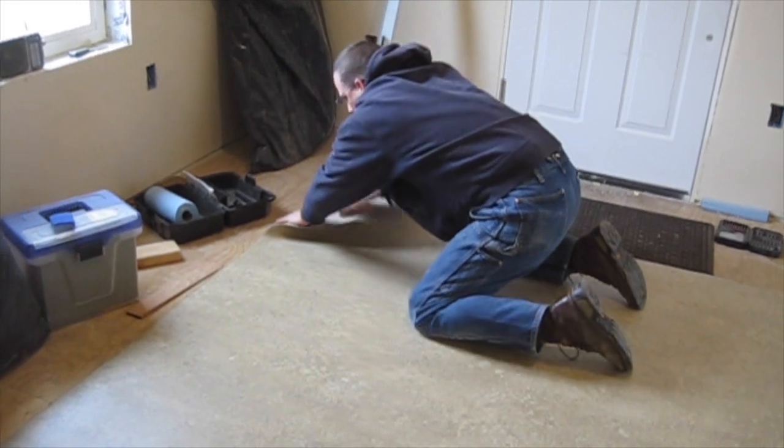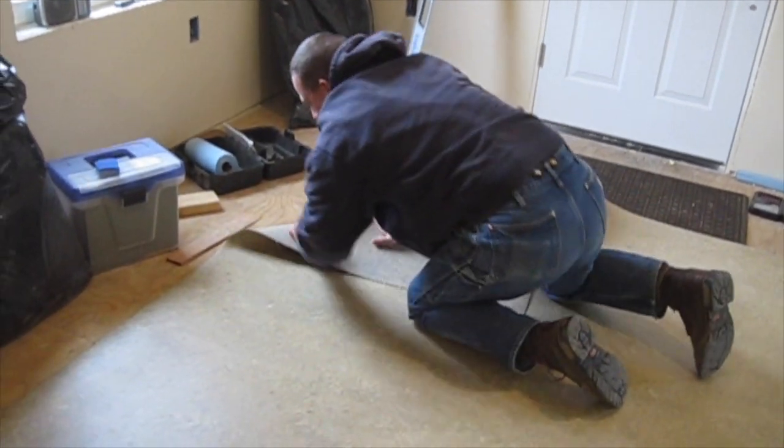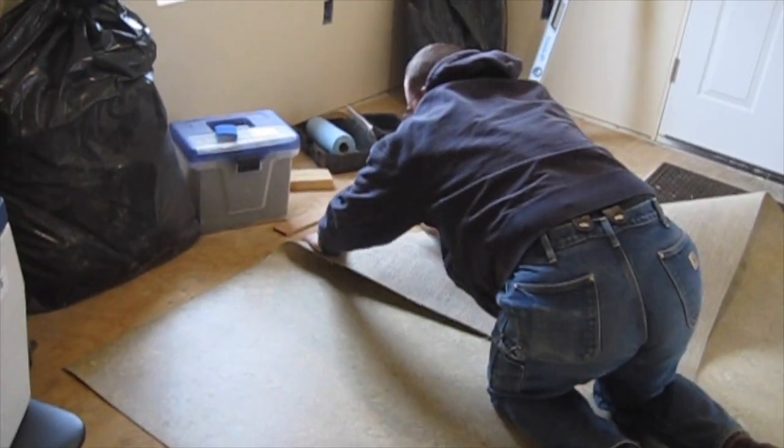To help with the natural curve at the end of the roll, you are supposed to curl it back on itself at 45 degrees to get that natural bend out of it, which is what Stacy is doing right now.